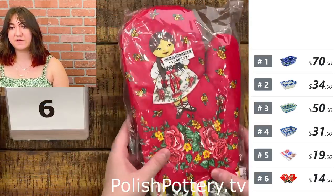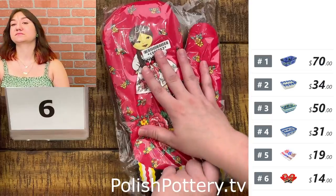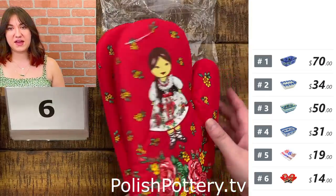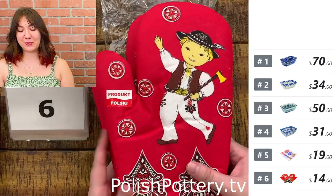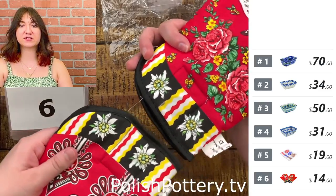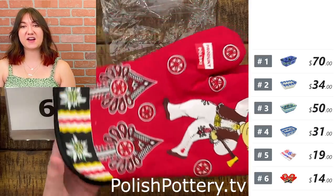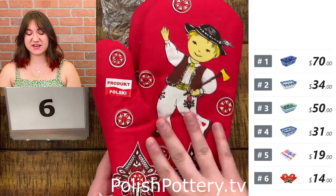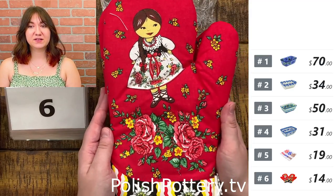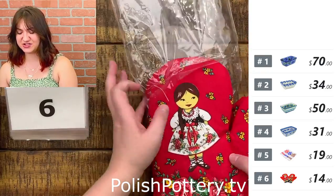We also have some oven mitts — this is a cute little folk couple. Here you can see the woman, and on the other side a little boy. These are super convenient because they have magnets at the very end that let you stick them to each other or your oven. I have a set in a different pattern at home and they work just fine — I don't burn myself. This is just $14, originally $30.